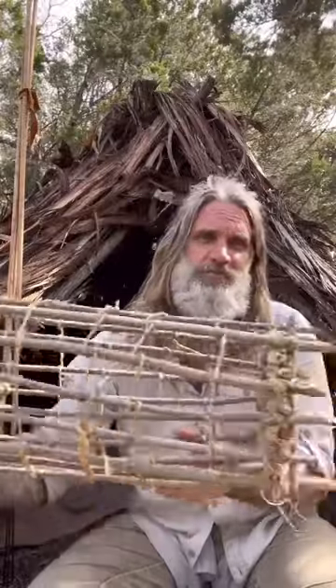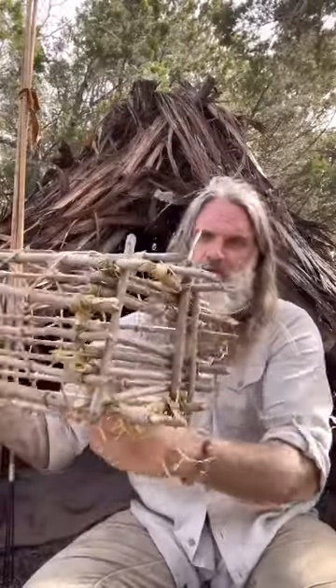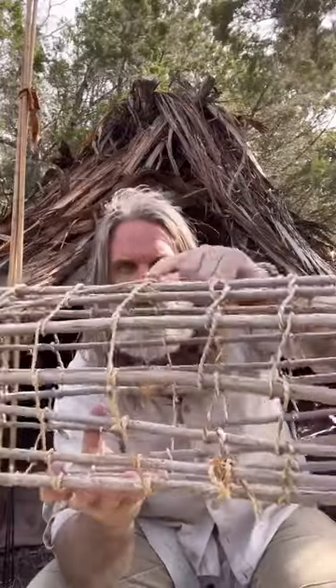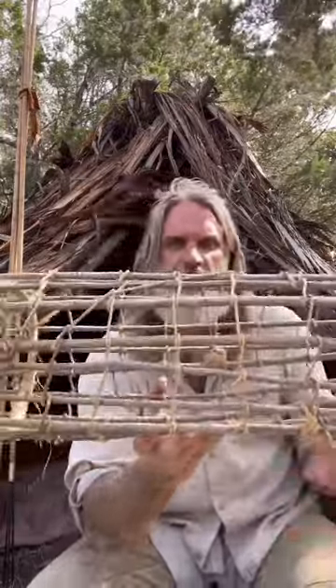When everything is said and done, this is my crab trap — right through there, crawling through the front. I've got my bait tied in and hanging right from here. Drop this into a tidal pool and wait for the meal.